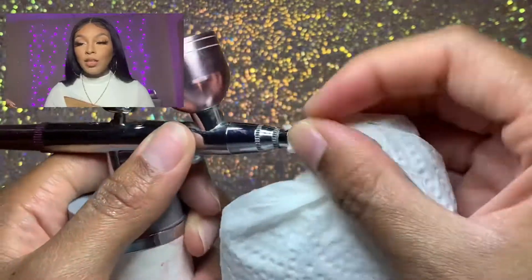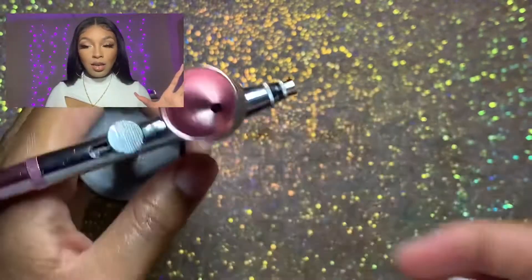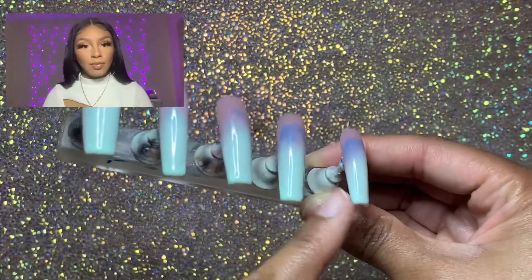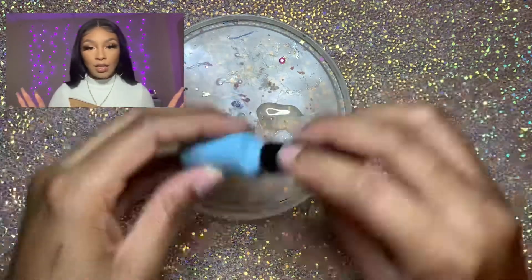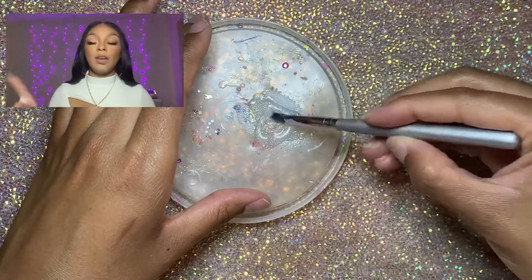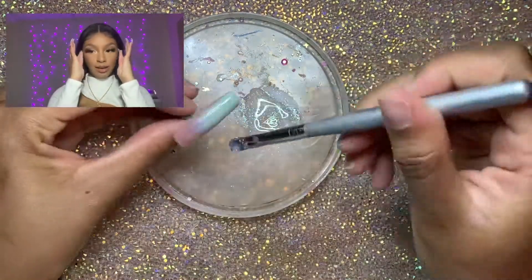Tip five: spray multiple nails at once, which you actually saw me doing here. Make sure you create a nice thick hole in the paper towel so you can get all those nails at one time. It's going to save you time and frustration. When I was airbrushing nails one by one, they weren't all coming out even — the blends weren't blending together evenly. So if you're struggling with airbrushing, please give spraying multiple nails at once a try.